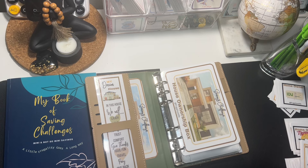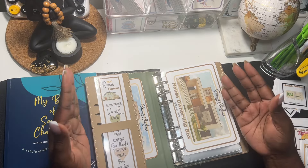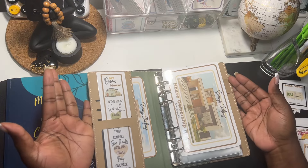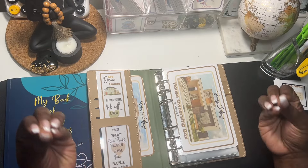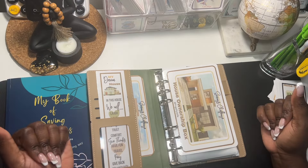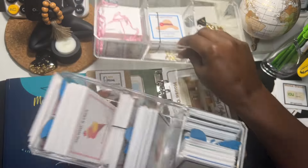I couldn't wait, so let's jump right in. First and foremost I want to thank everyone who has jumped on my Etsy shop and purchased this box saving challenge — the house ownership box. Thank you, thank you, thank you! I am sincerely grateful.